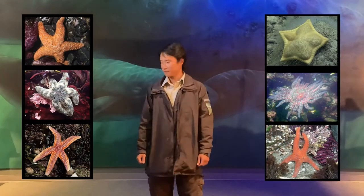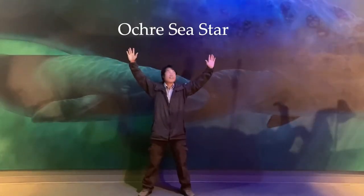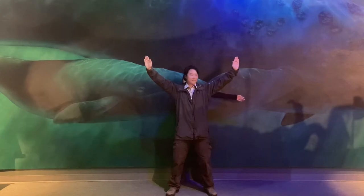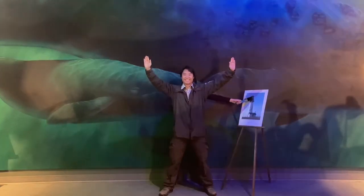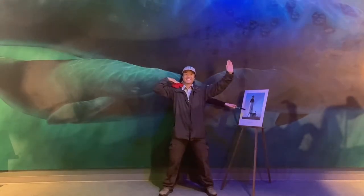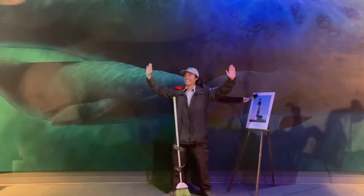Choose from our vast array of sea star options, like the ochre sea star, our most popular five-armed star. Not enough arms for you? Try the sixth-rate sea star option, giving you that much-needed extra digit to manage all your multitasking needs, including painting, shading yourself from the sun, petting your crab, scratching your nose, sweeping the floor, and playing sports.